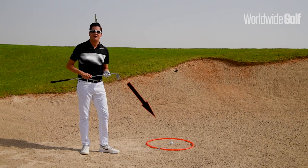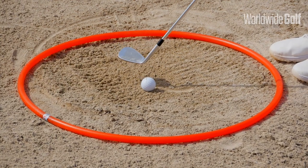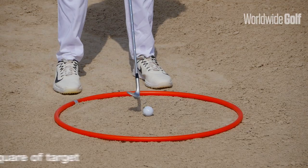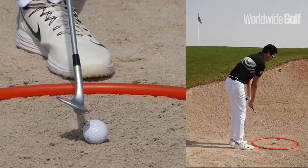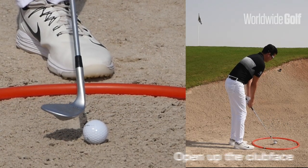We're now going to use this hula hoop here to show how we can manipulate our alignment to help us with our impact position during a bunker shot. So initially the golfer is going to take alignment square to the target with the clubface aiming at the target. From here, open the clubface that was aiming right at your target.